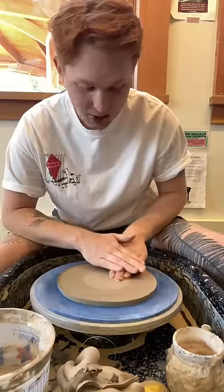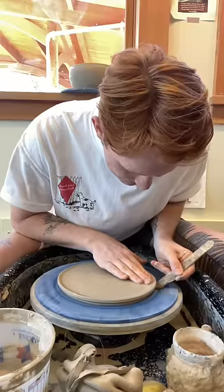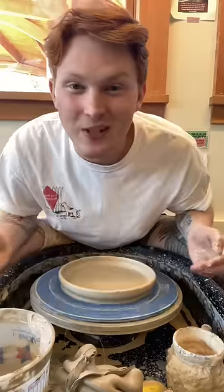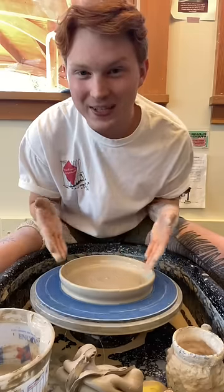I add some water to make sure it's really stuck on that wheel. Take a wooden knife tool and kind of peel up the sides. And you're pretty much all done. I like to pull the walls up on mine just a little bit high so that the pasta sauce doesn't get everywhere.